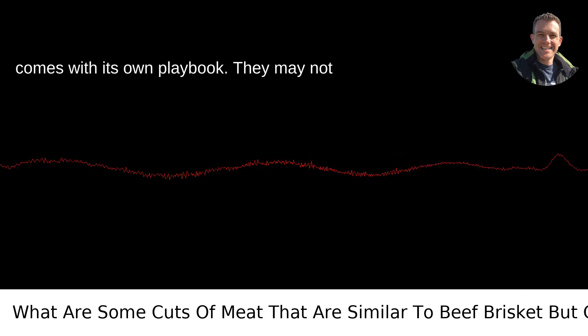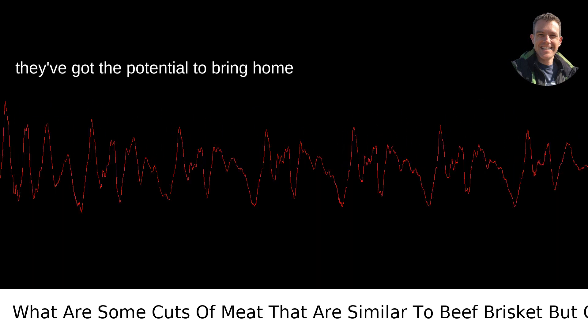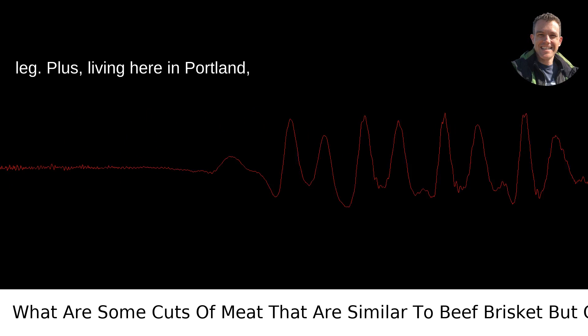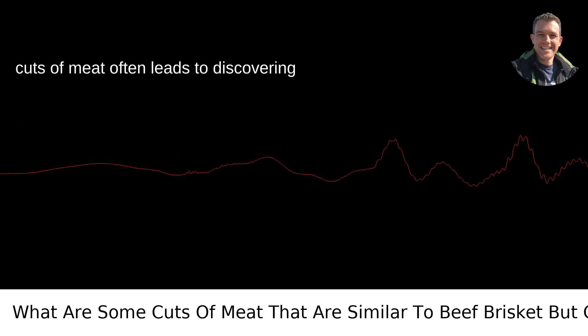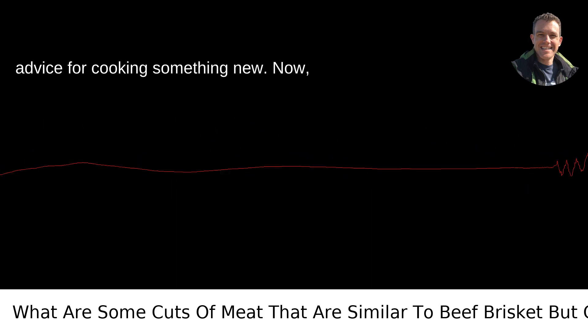Each of these cuts comes with its own playbook. They may not all be the star of a Texas barbecue, but they've got the potential to bring home the flavor without costing an arm and a leg. Plus, living here in Portland, Oregon, I've found that exploring different cuts of meat often leads to discovering local butchers who are a treasure trove of advice for cooking something new.